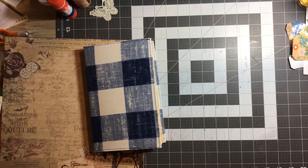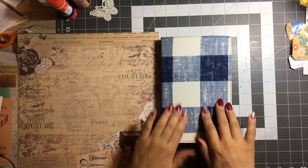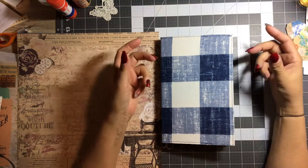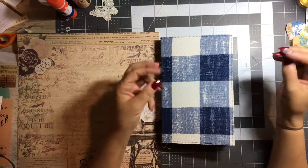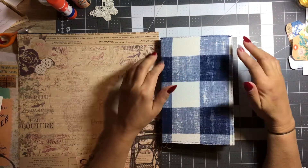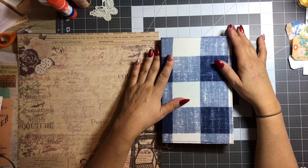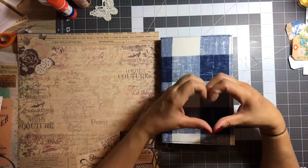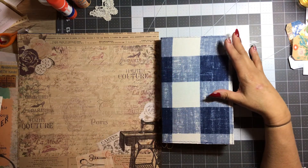Hello everyone, Angie here, coming on to do another process video on my Oh So Blue journal. I am doing a series taking suggestions from my subbies and trying to incorporate their favorite pages or their ideas into this journal. So we're doing pretty good, and the project we are doing today comes from A. Gonzalez. Thank you, A. Gonzalez, for participating and leaving a suggestion for today's tutorial.